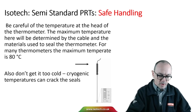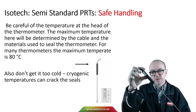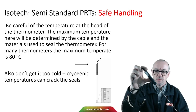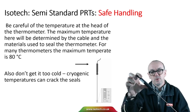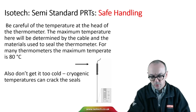Be careful at the head of the thermometer if there's a handle or other termination point. The materials used here won't necessarily be rated for the whole temperature range. For many thermometers, the handle part needs to be kept below about 80 degrees C. Equally, cryogenic temperatures can crack the seals and damage the thermometer, potentially allowing moisture to enter.